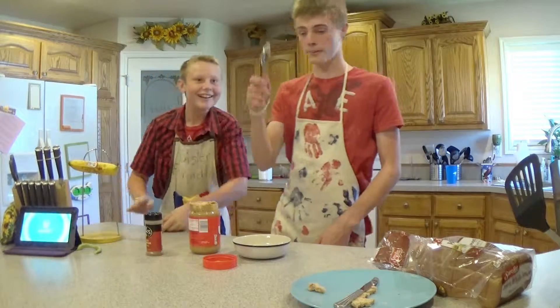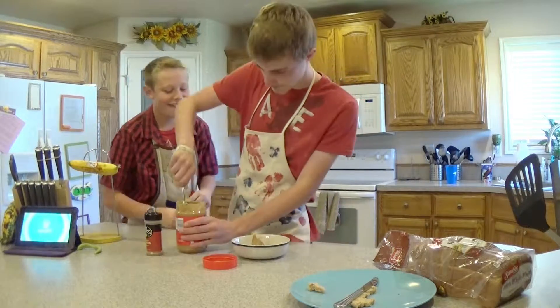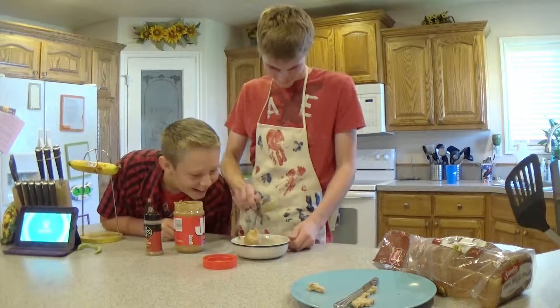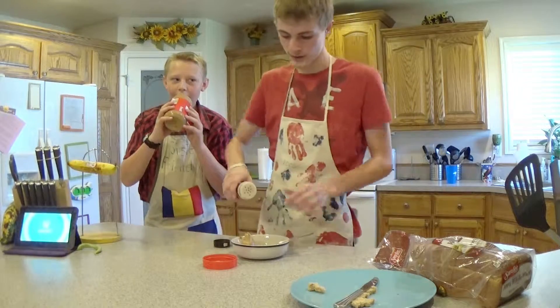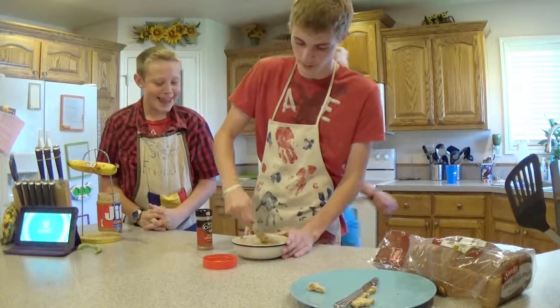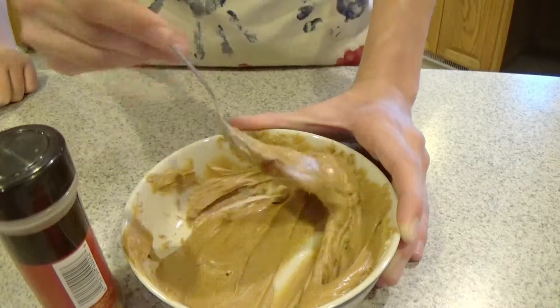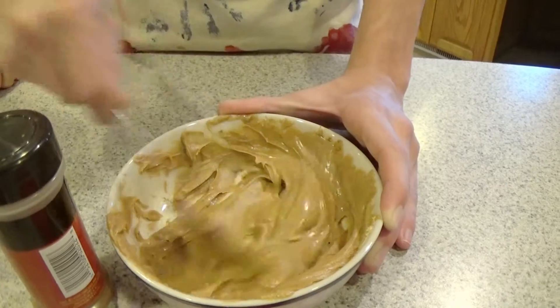So first you're going to want to grab a spoon, get some peanut butter in there, next put in some cinnamon, and just mix it up a little bit.